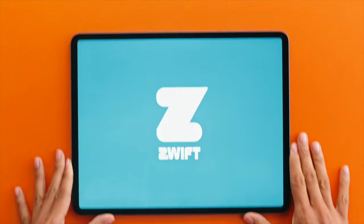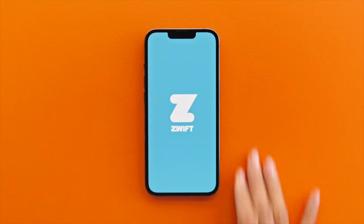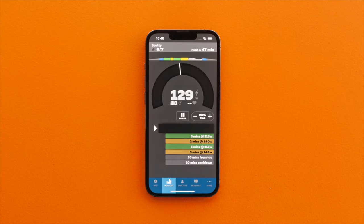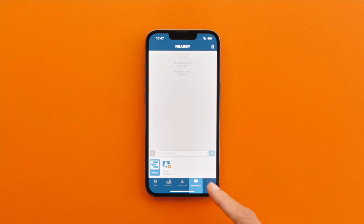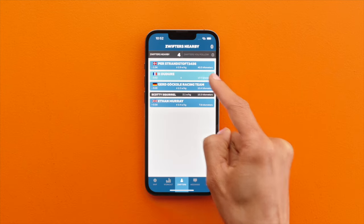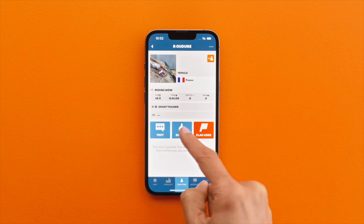To get the most out of your Zwifting experience, we recommend adding the Zwift companion app. Simply download and log into the app on your iOS or Android device. It'll automatically connect when both devices share the same Wi-Fi network. Now you can chat with and send ride-ons to fellow Zwifters.